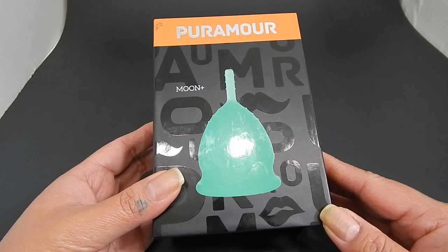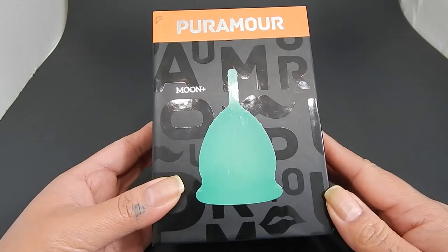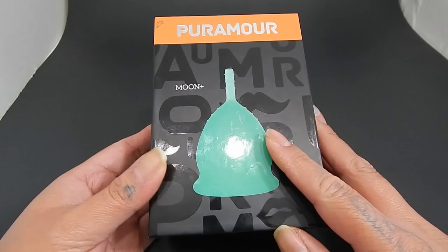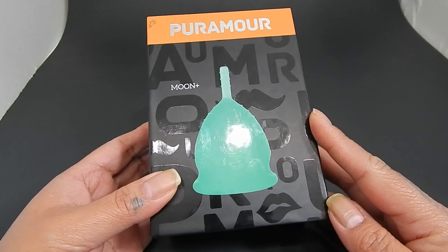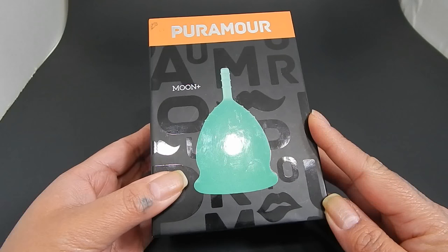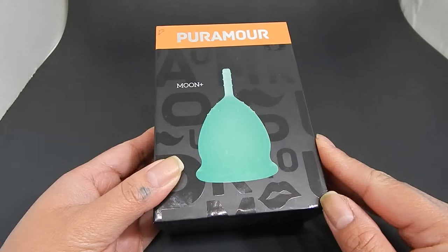If you find anything helpful or interesting in this video, please give it a thumbs up, share, and don't forget to subscribe. I did want to come back to this cup because I've had a few people ask me about V Slash cups, and I do not own a V Slash cup.